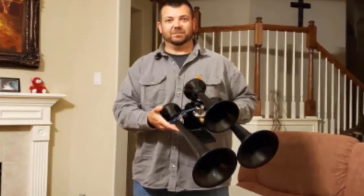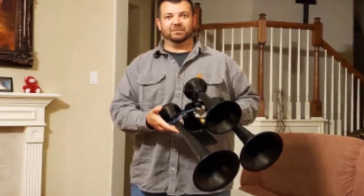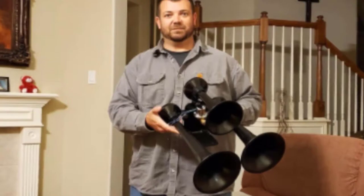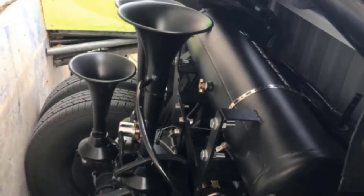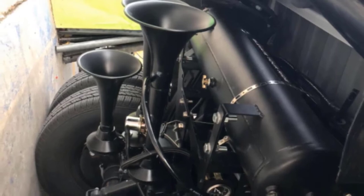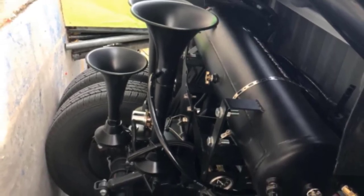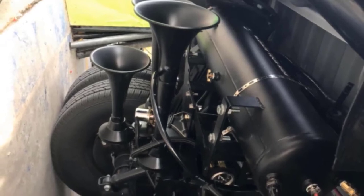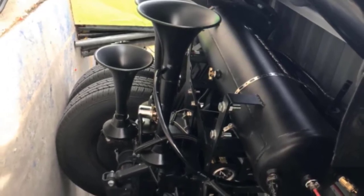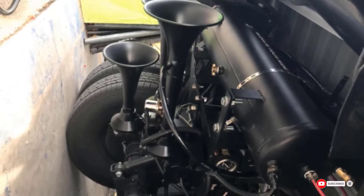They also come with a pre-installed 3/8-inch valve. All you have to do is hook them up to a half-inch airline and you're good to go. Unfortunately, these horns come in a mounting bracket that has them stacked, so while the horns may be smaller, they still take up quite a bit of space. This can make it difficult to find a place on your vehicle where they will fit. The horns don't come with the rest of their air system, so you need to buy the compressor and air tank separately.